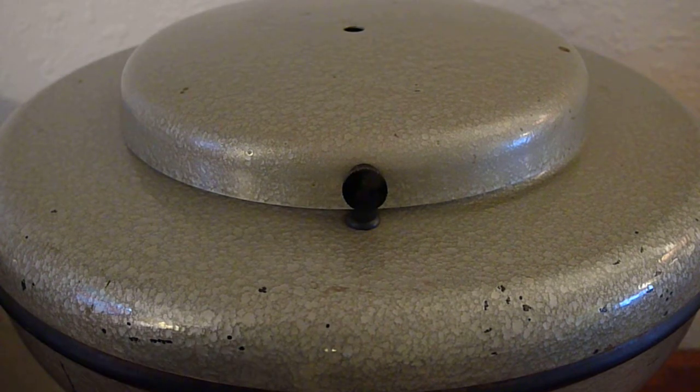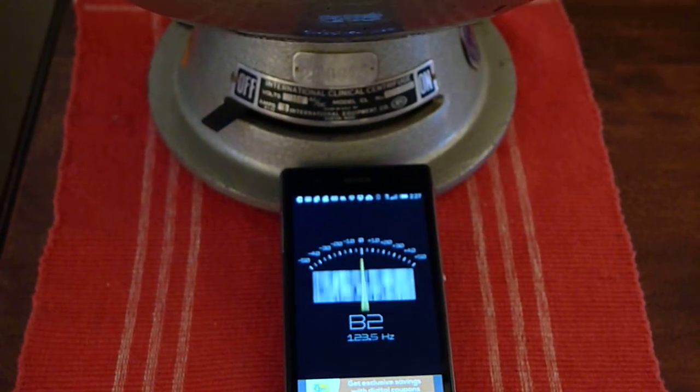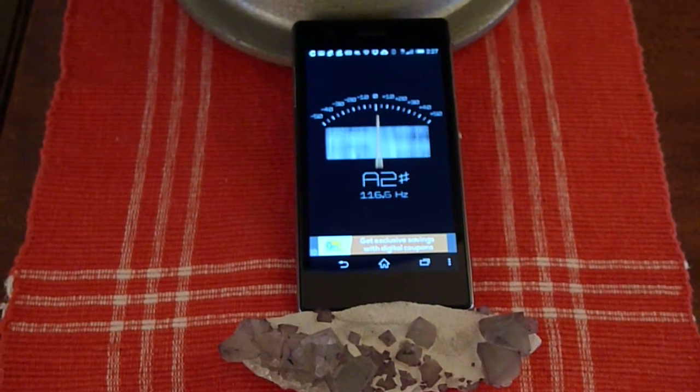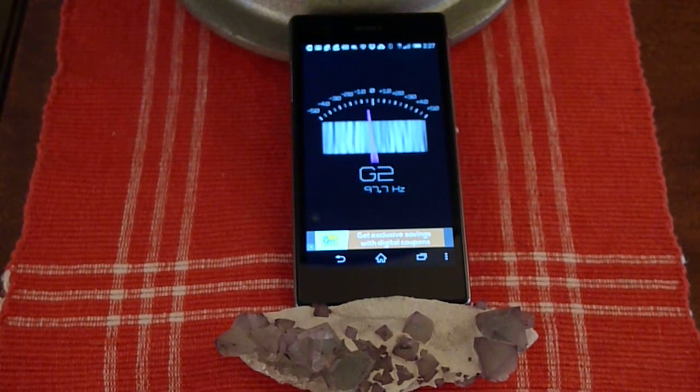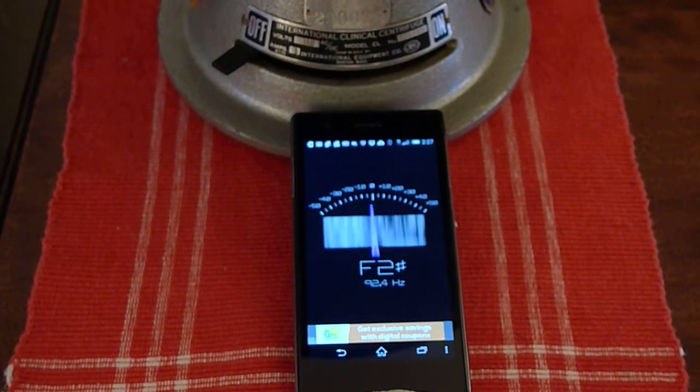Let's spin her up. I should show you that part here. As you can see, I'm holding my cell phone in place with a rock. But it's more fun if you can see the controls.